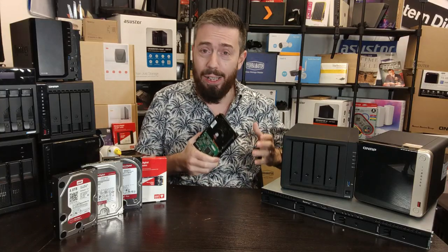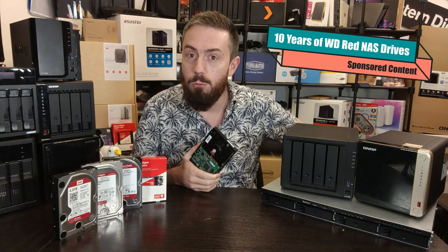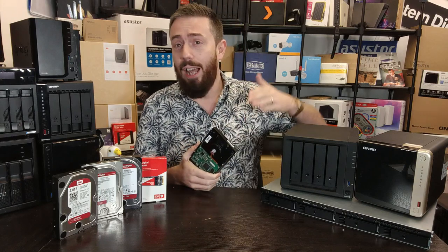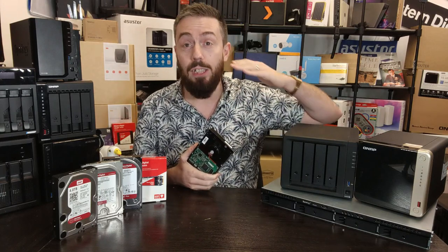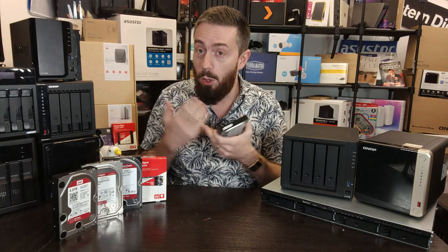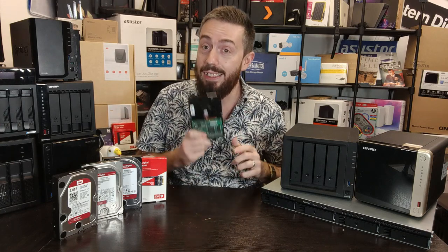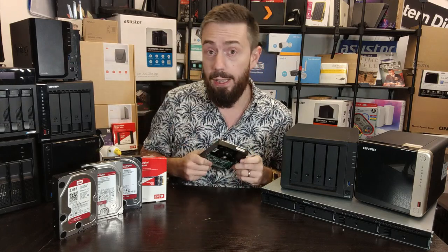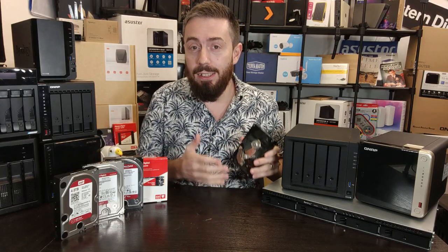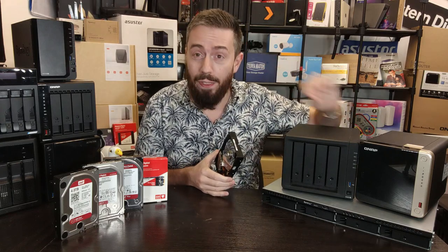Hello and welcome back. Can you believe it's been 10 years of WD Red? We have seen NAS evolve tremendously in the last decade or so, and all alongside that WD Red has been evolving just the same. For all of these years I've always maintained the same thing: you need to have the right tool for the job. NAS has existed in one form or another for over three decades.